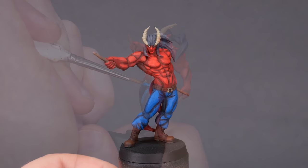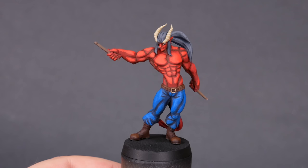I think this is a very accessible paint job, and if I can do it, you can do it.